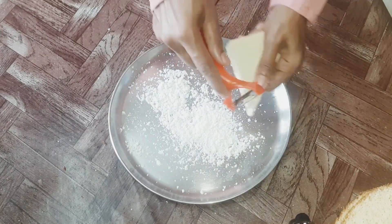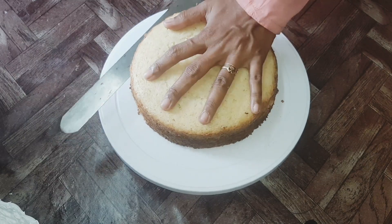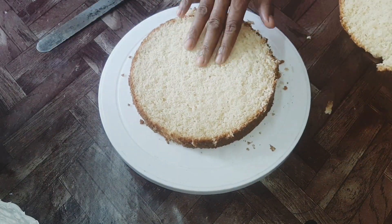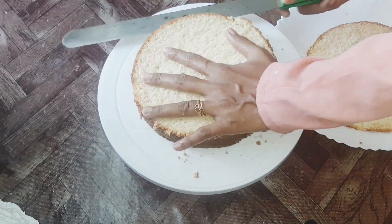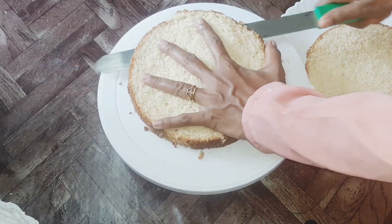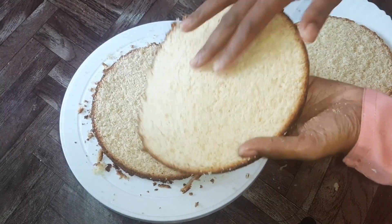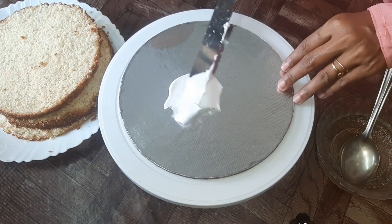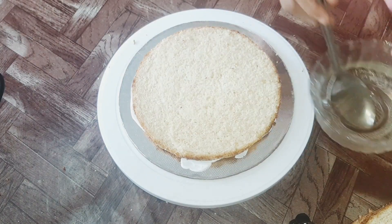I will put the cake in the chopper and cut it into 3 layers. I will cut it on high flame and medium flame. I will cut the cake and prepare the whipping cream.